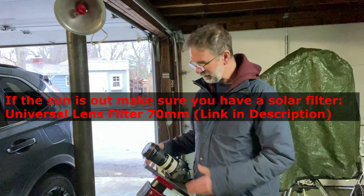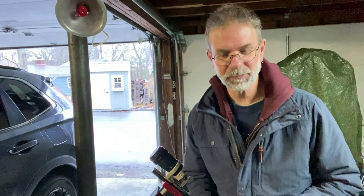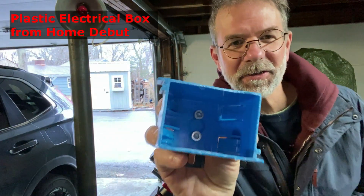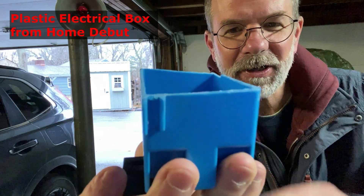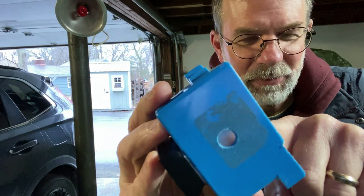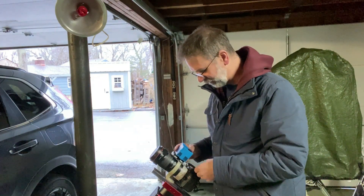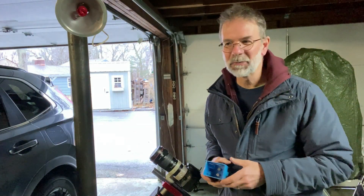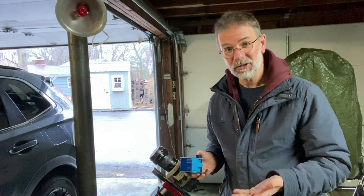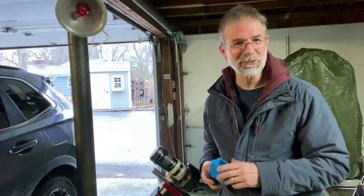The other thing is trying to find the sun, and it actually wasn't too bad even without anything special. But I did make a solar finder out of a light socket — I drilled a small hole right in the center, then a larger hole on the back end and put a small piece of tape over it. That allows me to find the sun, and you can just attach it with tape or Velcro to your telescope lens or whatever. This thing cost only two bucks, whereas a real store-bought solar finder costs about $45.